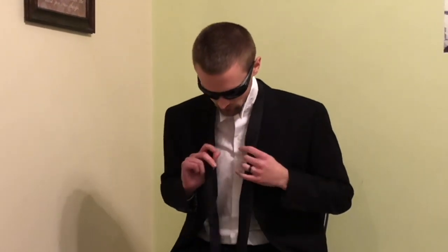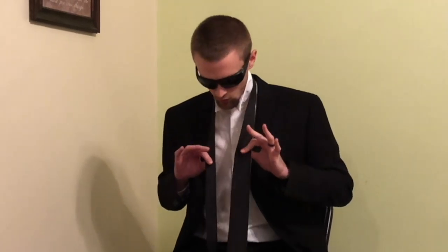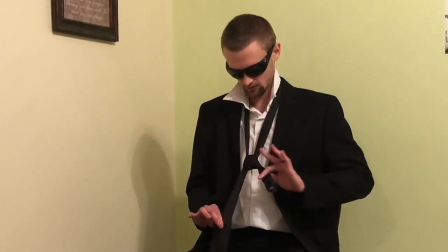Okay, there we go. Alright, let's go. Take twenty-two. So you want it a little bit longer, the thicker side, cross it once, and then flip over. Cut! Once you pull it tight towards the bottom, that's how your tie should look.